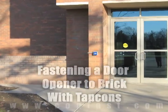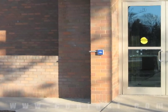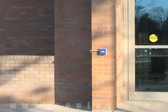A door opener can be fastened to a brick wall using TapCons. Order your TapCons online using promo code CONFAST for a 5% discount.